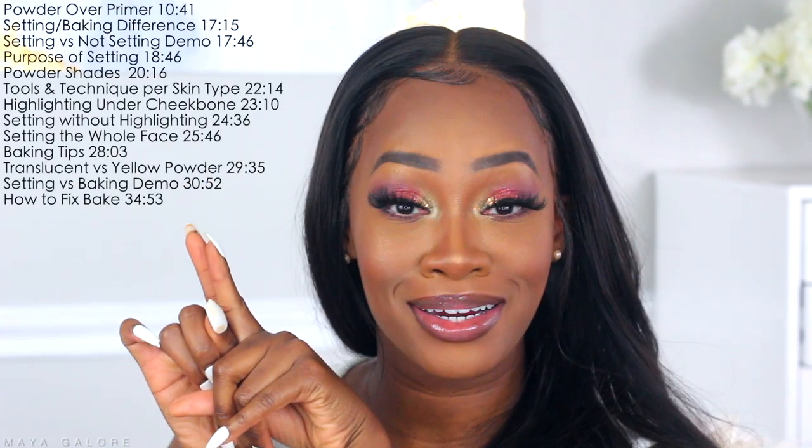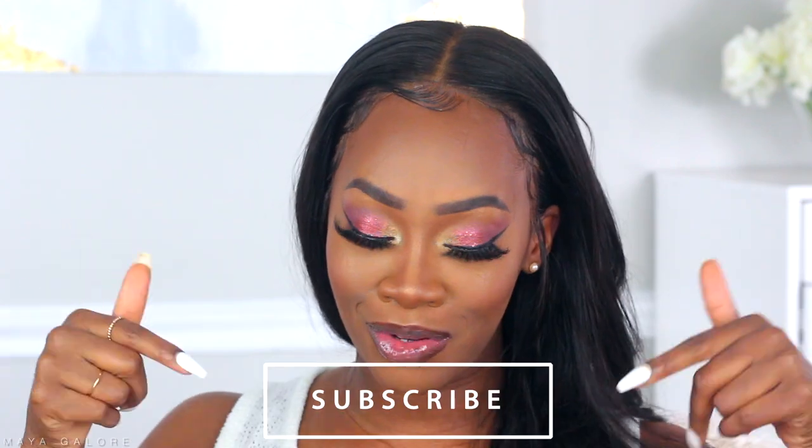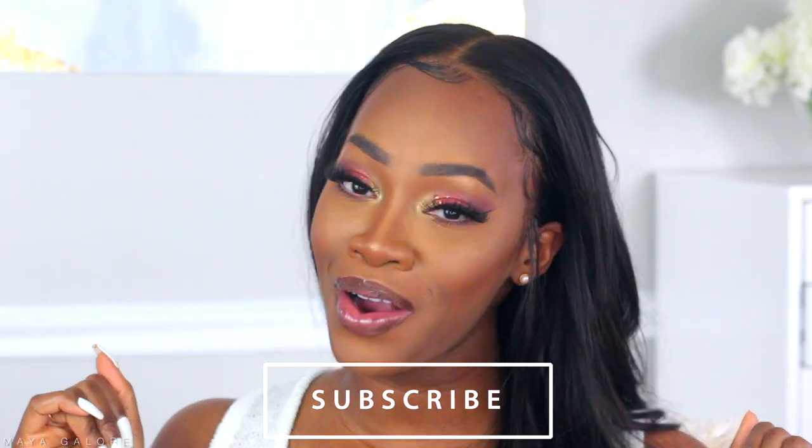We did do the full face, so if you are here for the chill let's go ahead and kick it, but if not here are your minute markers. Skip away to the powder talk, but if not sis let's kick it. Before we hop into it please make sure that you hit subscribe below if you have not yet, so that you are updated when new videos come out. Also make sure you hit that notification bell as well.